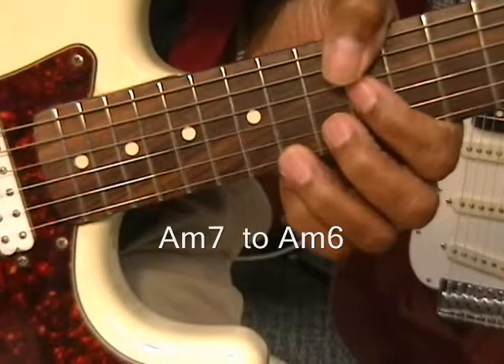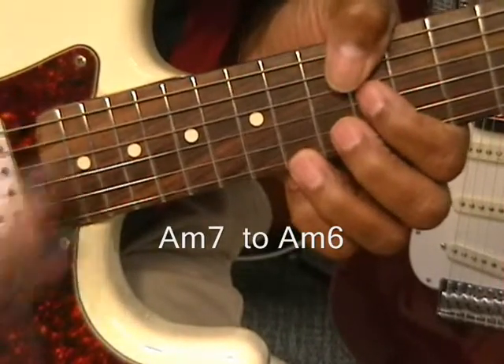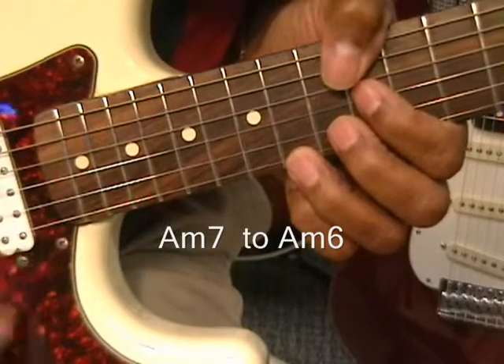Now, what I'm doing there is I'm muting the strings. I'm barely touching the strings, and I'm getting this muting effect.